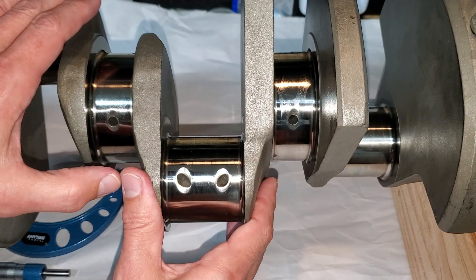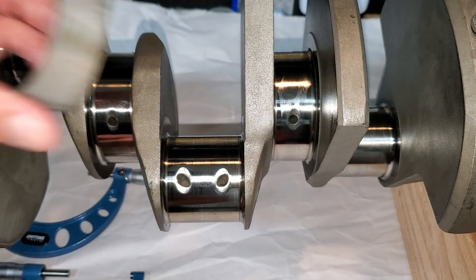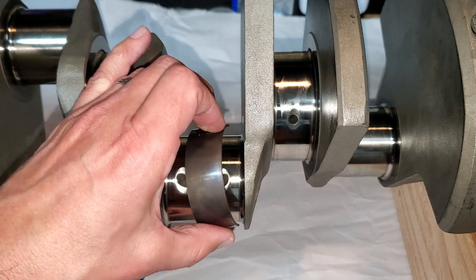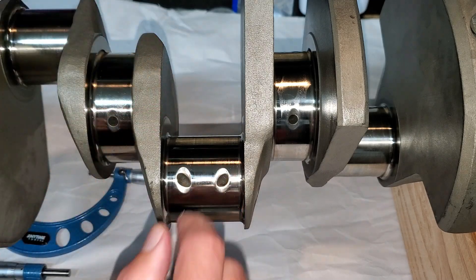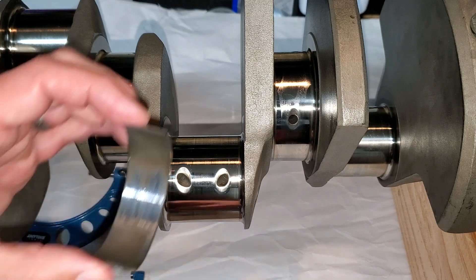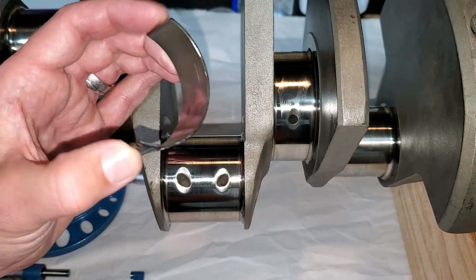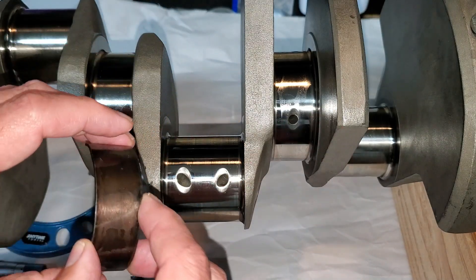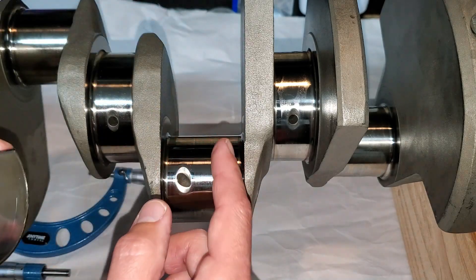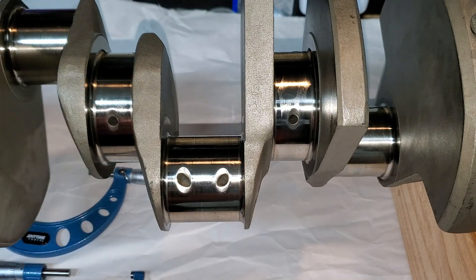For those wondering how this works: the oil ports in the crank actually provide oil pressure between the bearing half and the rod. That hole applies oil pressure and there's a very thin coating of oil that prevents metal-on-metal contact. When you don't have enough oil, this is what happens. I told you about the oil starvation issue — notice how this bearing is polished in the middle. That's from metal-on-metal contact. Luckily I caught it in time before it seized and caused a spun bearing, but contaminants caused scoring on the journals, which is why I had the crank polished. It's not a very expensive procedure — you just have to find someone good at it.